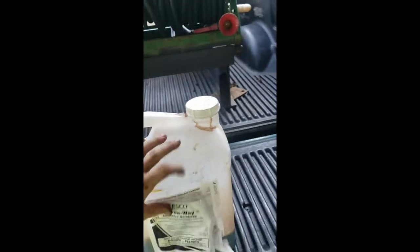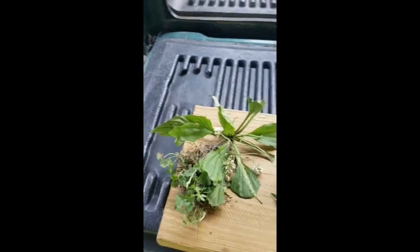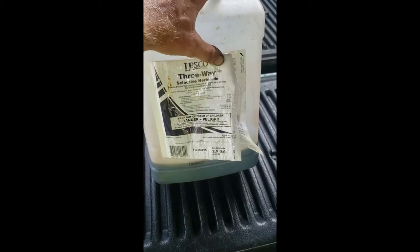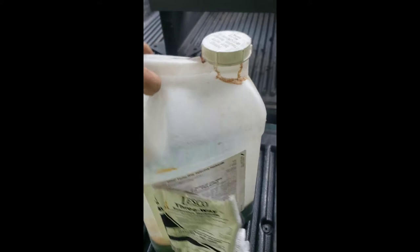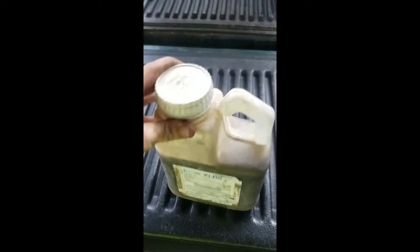First, for broadleaf weeds, we use a Lesco Three-Way selective herbicide. It's a three-way that's selected for broadleafs — all your clovers and anything with a broad leaf on it. Always go by the label. Most of them say 1.5 ounces per gallon, but always read your labels just to be on the safe side.